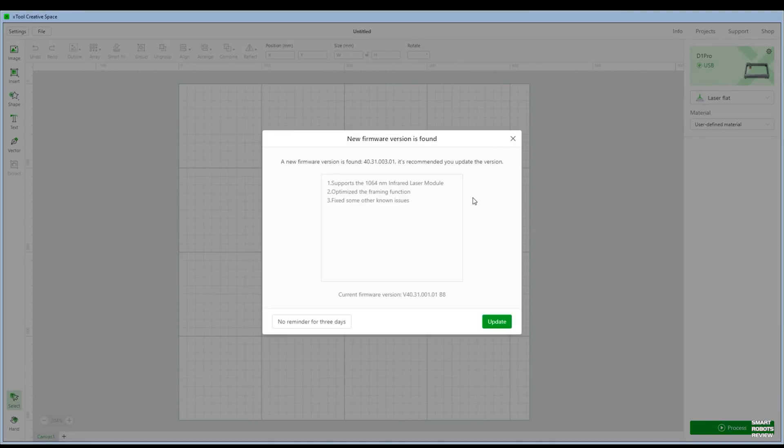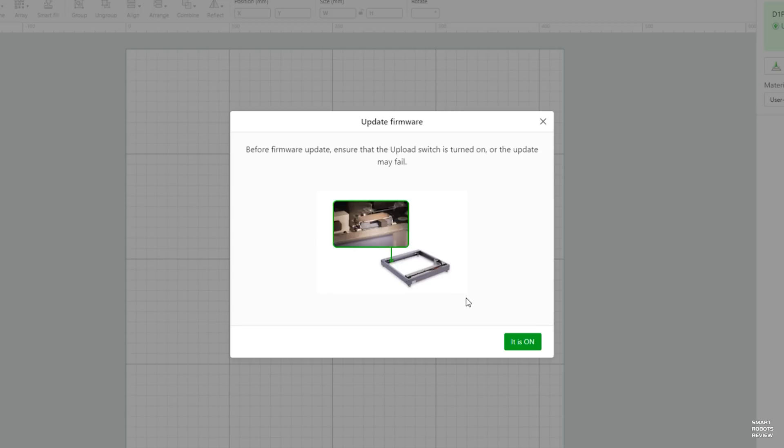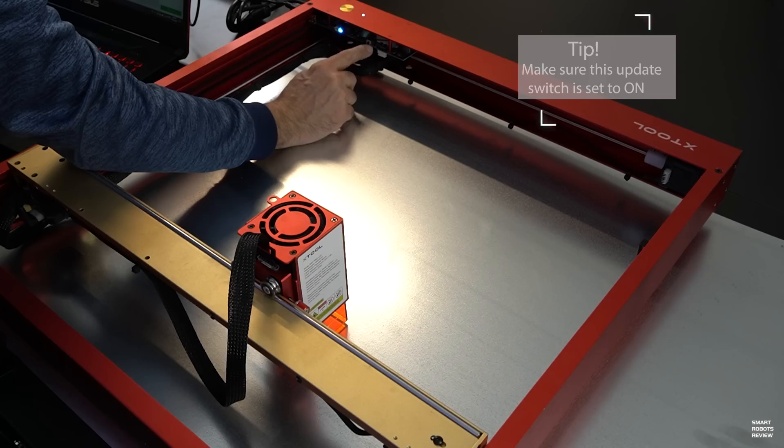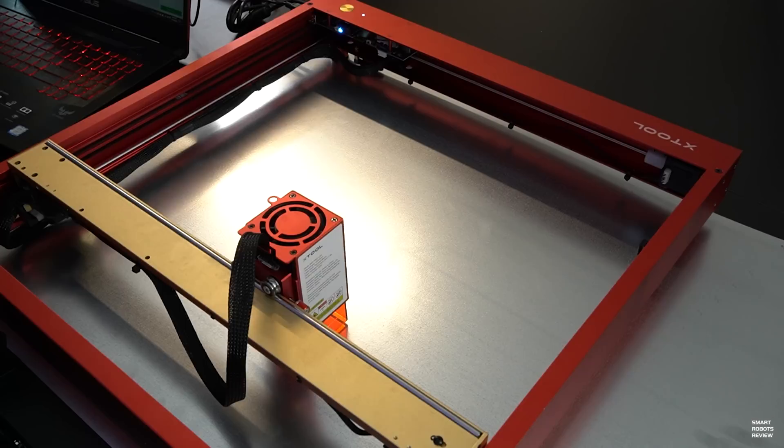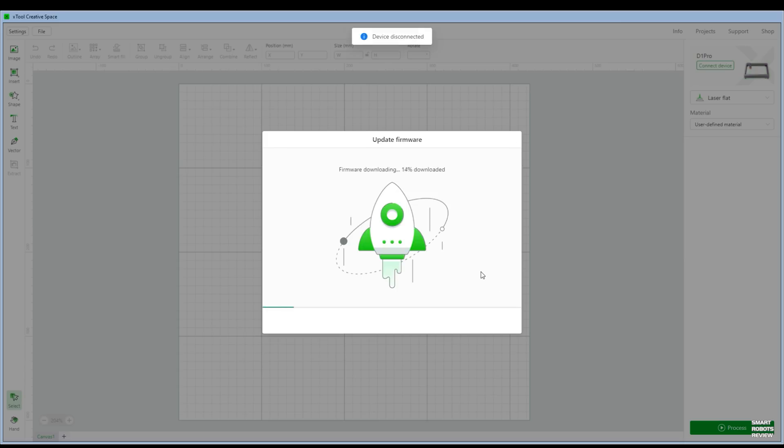Now, it does a quick check to see if it needs a firmware upgrade. If it does, just follow the prompts, click Update, and it will walk you through it. Firmware, by the way, is software that resides on the D1 Pro directly that allows the application to drive and control the D1 Pro. Make sure the update switch is on before saying yes to updating the firmware.